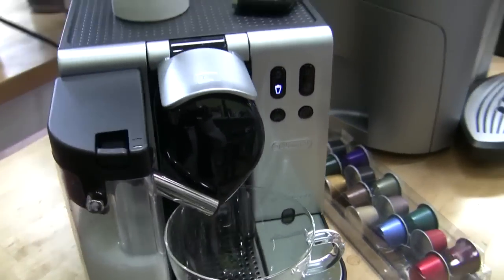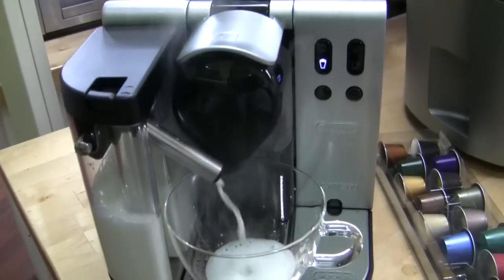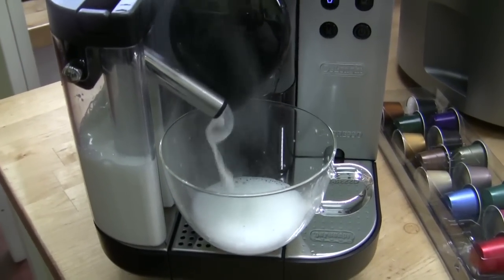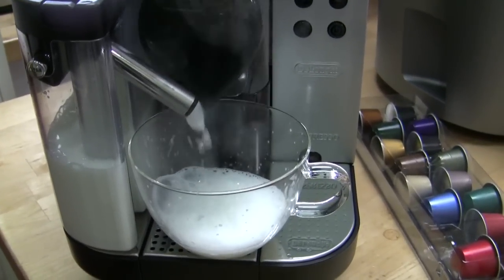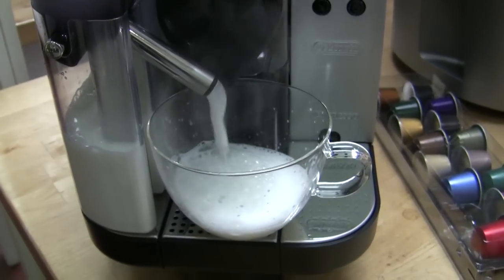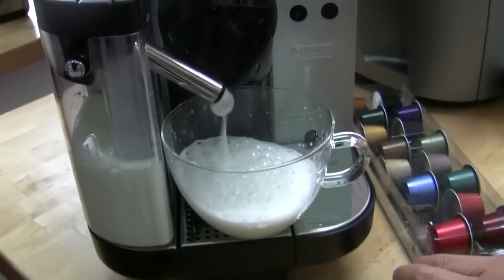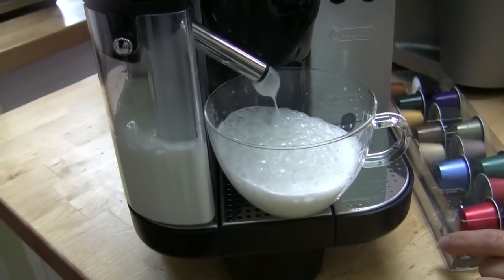It has about 45 to 55 seconds for heat-up time, which is pretty quick. While it's working, over there you have a selection of capsules — it comes with a little array so you can try before you order, because you do need to get these from Nespresso.